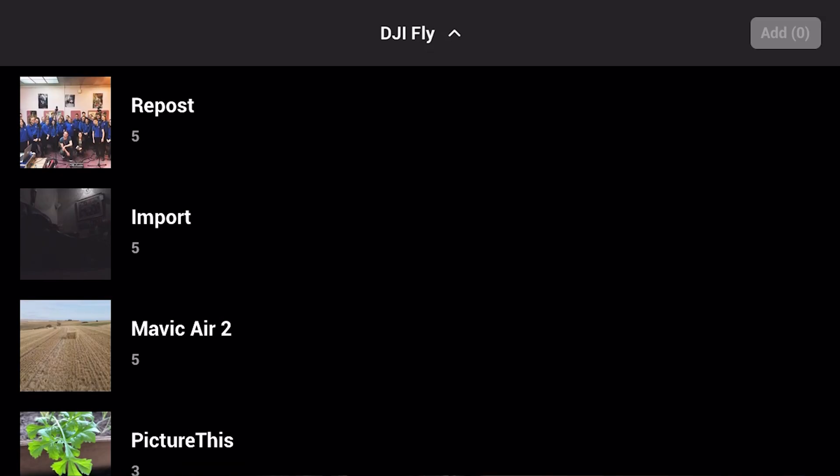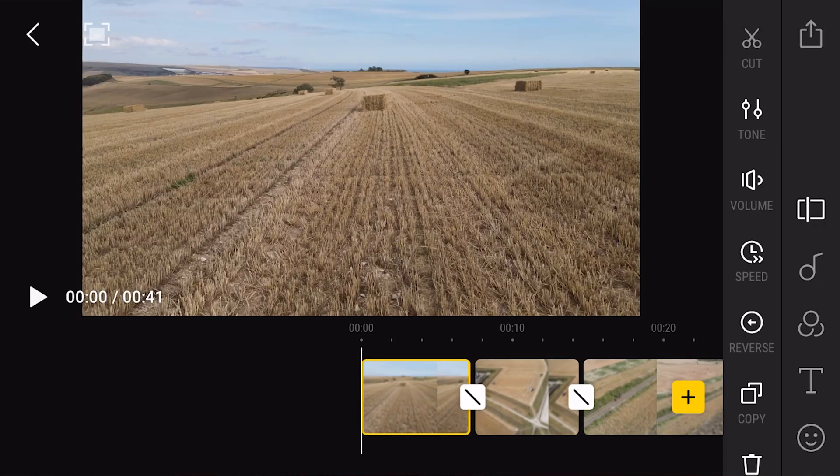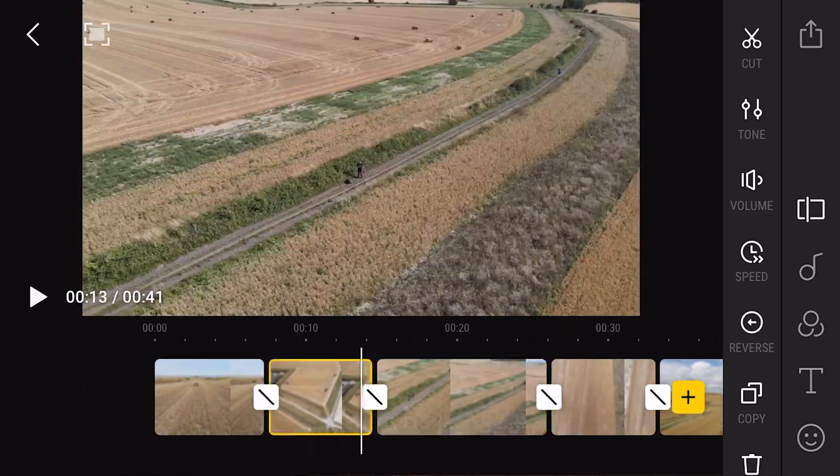I've imported some 1080p footage — you can obviously use 4K, but for the purpose of this video I've just done it in 1080p Full HD. So the clips are quite short and we should have no problems at all. I found the Mavic Air 2 file. When you click on the file it gives you access to all the videos in it, then click the top right-hand tick box to import your clips — add 5 in the top right-hand corner. And there we go — all the clips are on my timeline. It's really intuitive with no lag, which is great.